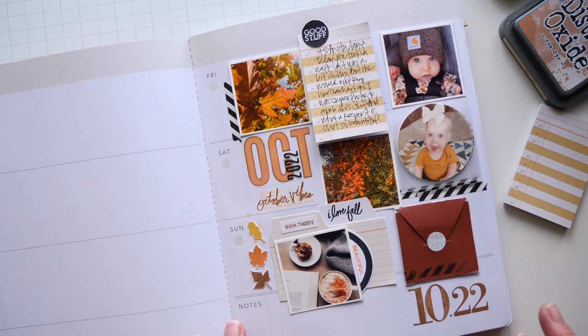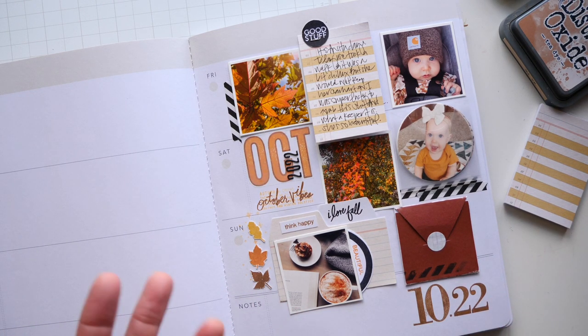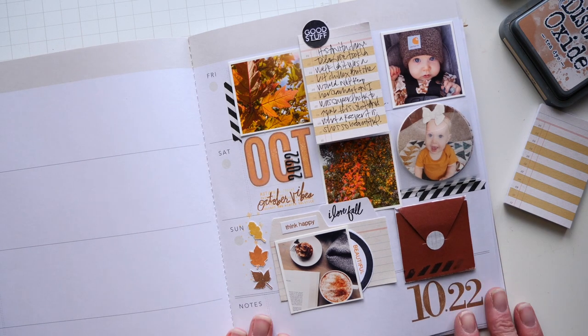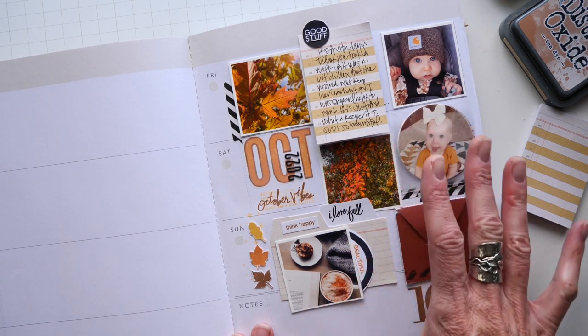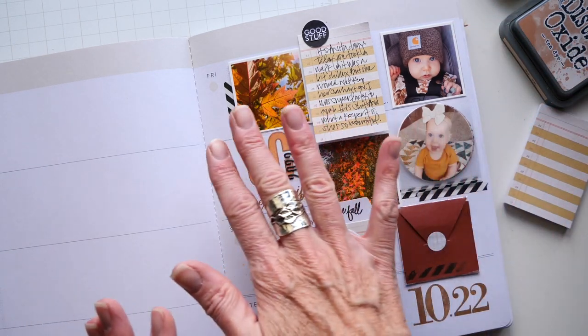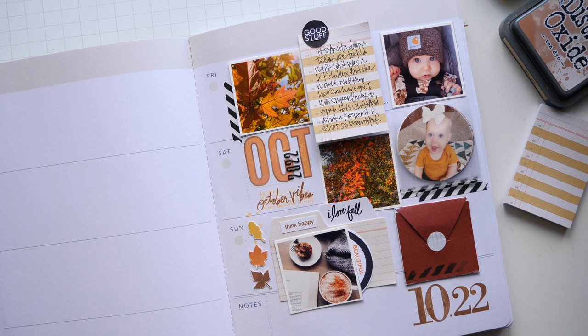The thing about this page that I did want to point out — I get asked a lot about product and what I have and am using on my page. This is like a quintessential Memory Planner page sketch. It's very gridded. I want to have these posted as soon as the new Stop the Blur kits and videos are available, but this girl here is playing catch-up with her life because the circumstances have been just beyond control for like weeks now.